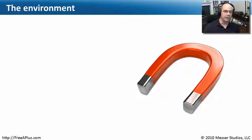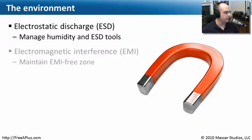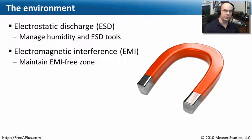When working in your computing environment with your laptop or desktop system, one of the things you want to consider is electrostatic discharge, or ESD. This is dependent on temperature and humidity. There are a number of things you can get to help minimize electrostatic discharge in your environment.